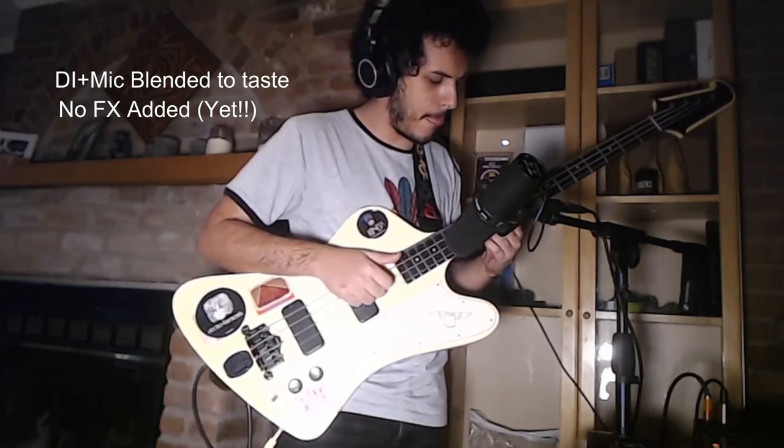The DI gives us that nice, powerful low end, and the mic gives us that high-end, shining jangle of new strings. And when you mix them, try to put a low pass on your DI, and put a high pass on your mic, and then blend them together and mix them in with the rest of your instruments, and it should sound something like this.